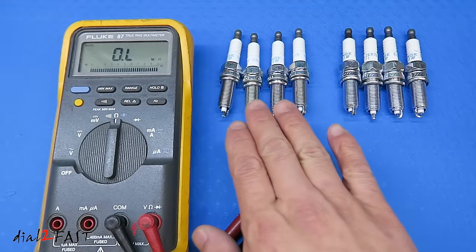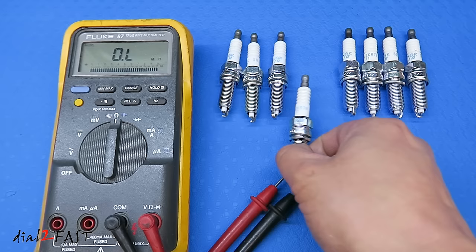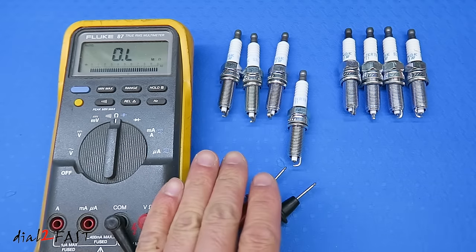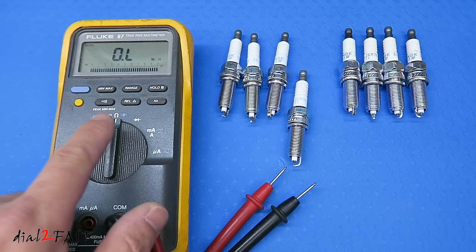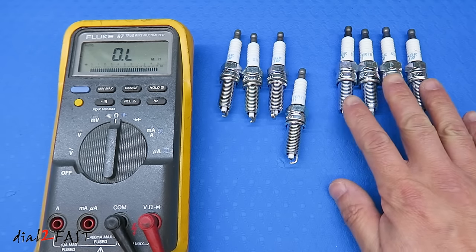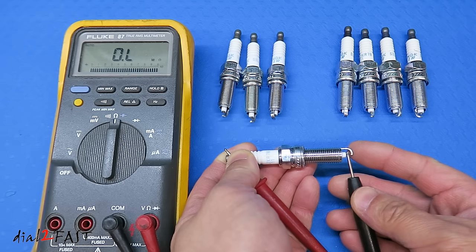Even though it's difficult to figure out which one is real and which one is fake just by looking at it, you can use a multimeter and test the resistance of these spark plugs. There's actually a resistor inside the spark plug and it typically measures between 4 to 7 kilo ohms. The real one will have very consistent resistance, but the fake one's resistance is all over the place. So here I have a multimeter set to measure resistance. These four on the right are the real NGK and these four are the fake NGK. What you want to do is put one probe on this end and then stick the other probe on the iridium tip — be very careful you don't want to damage it.